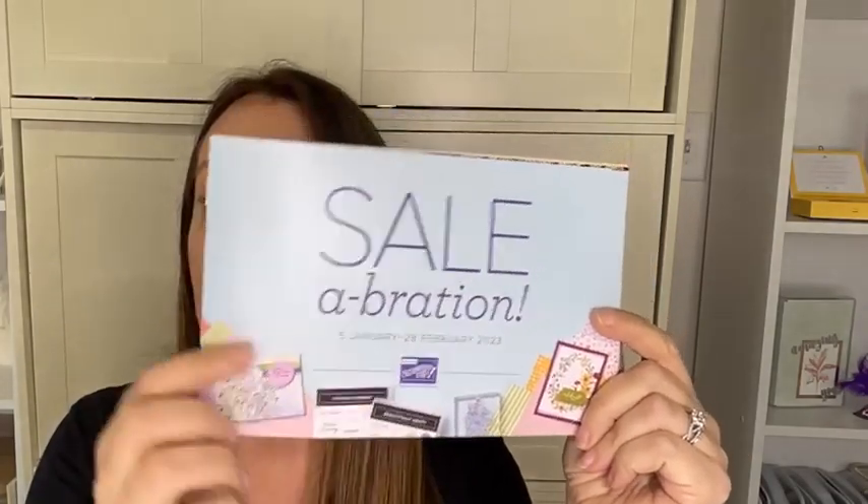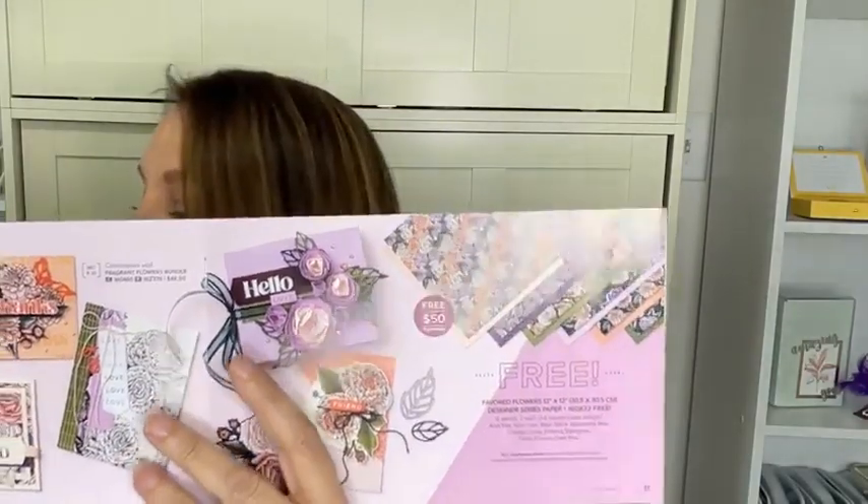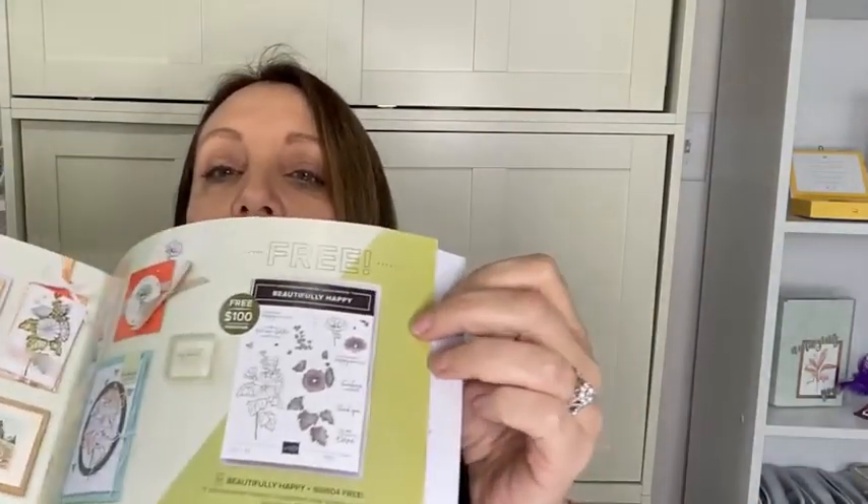But first I'd be remiss if I didn't remind you that the Celebration sale is happening right now, January 5th to February 28th. It's free items with a $50 purchase or more before shipping and tax. If you shop with me and use the host code in the link, when you spend $35 before shipping or tax you'll get this card kit mailed out to you — two of each design, so eight cards.